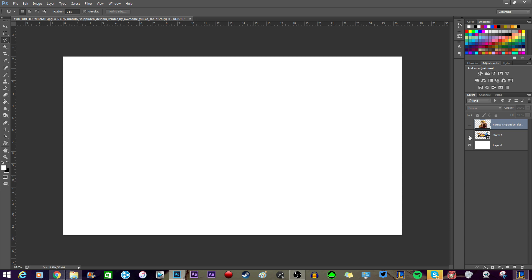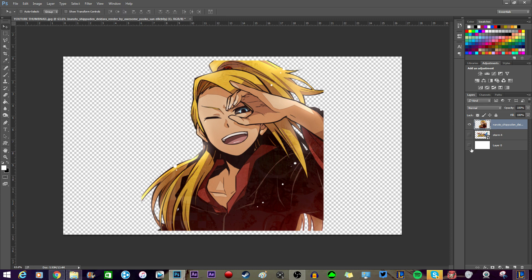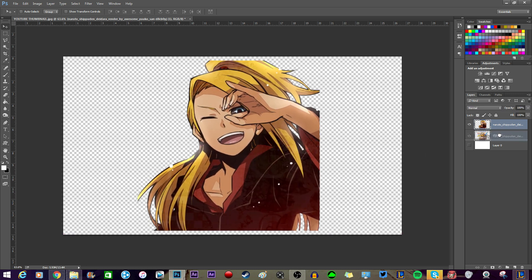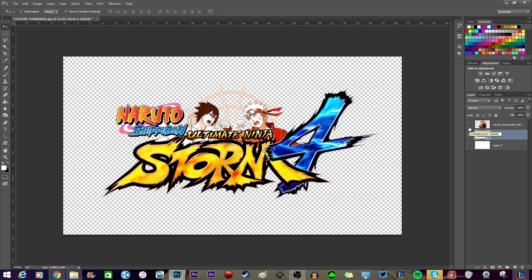I've already loaded up two things. Since my friend A Dog X is a big Deidara nerd, I'm going to use this Deidara render just for him. A render, or a PNG file, is a file that has no background — if I take out the background I already made, there's nothing here. This white and gray checkerboard means it has no background; it's completely transparent. The Storm 4 logo is also a PNG file, so you don't see the background — it's already deleted.